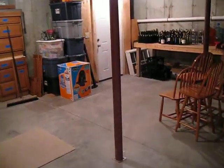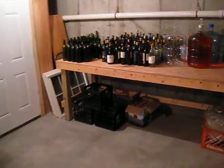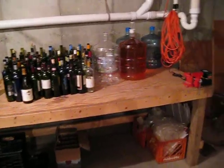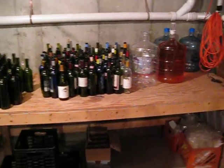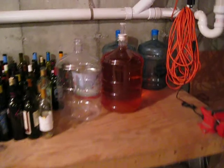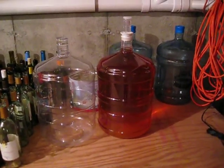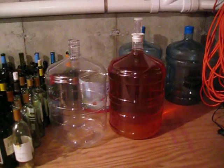I wanted to take a moment and show the operation I've got going on in the basement here. I've got my workbench, which has kind of been converted into a wine bench. This carboy here with the airlock in the top with the orange-ish color — that's the apple that is fully fermented and should go to bottling pretty soon.